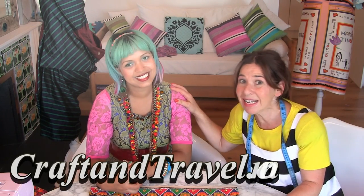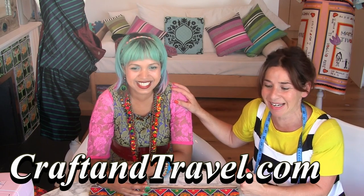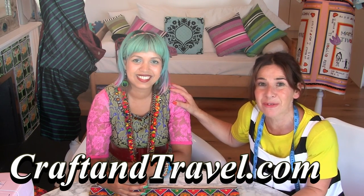Hi, I'm Tree and this is Stitchless TV. Today we've got a really special guest — the famous Mumtaz from craftandtravel.com.